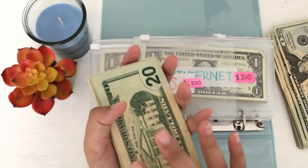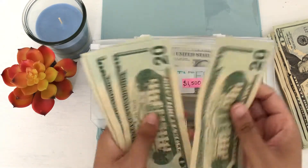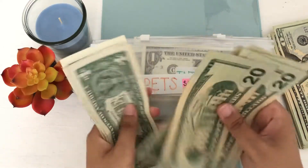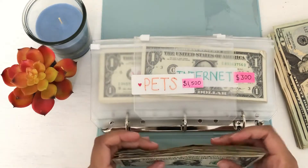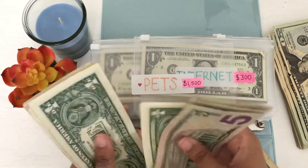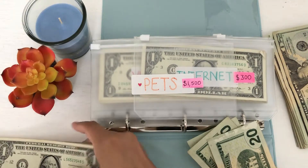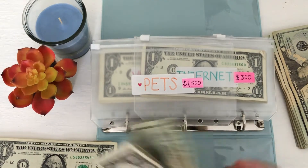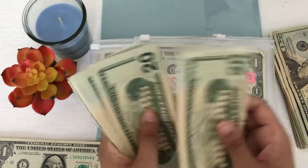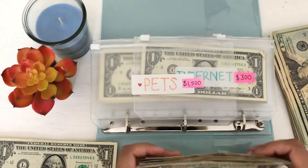I'm going to go ahead and count the amount that we have in here just so I can make sure that when we switch out the bills we end up with the same amount. So we have 20, 40, 60, 70, 75, 76, 77, 78, 79, 80, 81, 82, 83, 84, 85. So we have three twenties, and then 5, 10, 15, 16, 17, 18, 19, 20 — so I can switch out a 20 from here. I'm just going to set this money to this side and leave these five singles in here. So now we have 20, 40, 60, 80, 81, 82, 83, 84, 85. Okay great, so we ended up with the right amount.